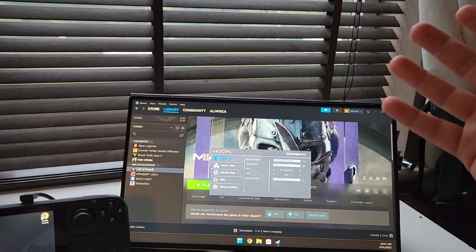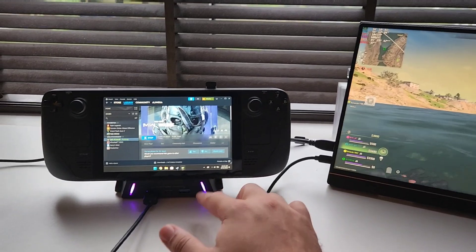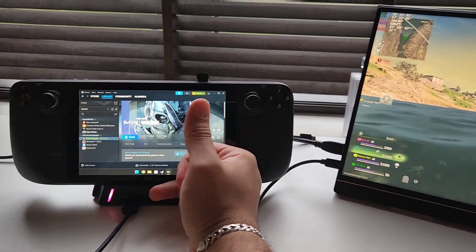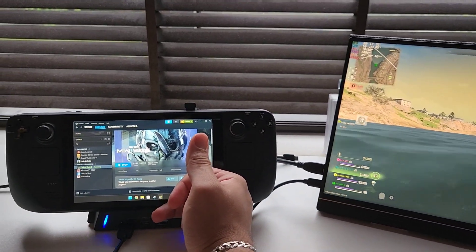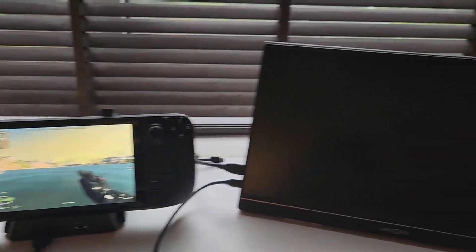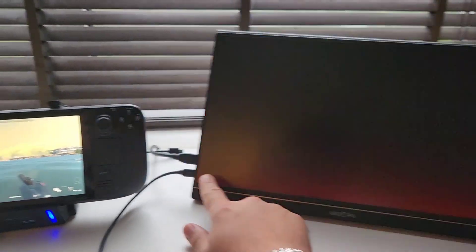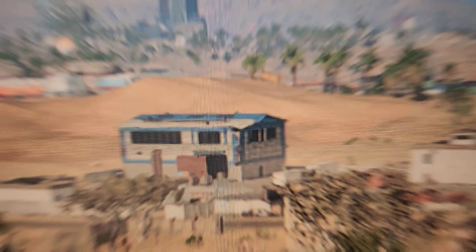I've noticed a problem: since my screen is being powered by the dock itself via USB, every time I turn on the fan, there isn't enough power to run both the fan and the screen simultaneously. As you can see, turning on the fan shuts off the screen because it can't handle that much power. I need to power the screen externally — the Steam Deck dock cannot handle powering the screen and running the fan at the same time.